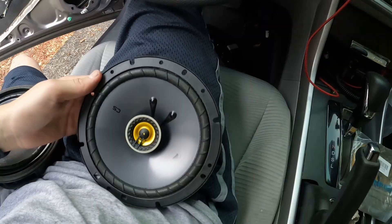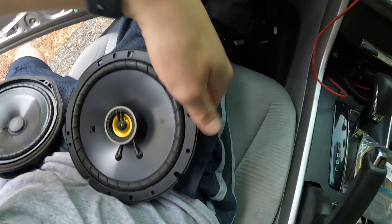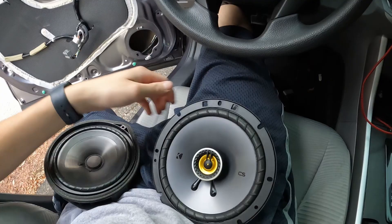So this is my old speaker and this will be my new one. There's a huge difference in weight — this one's lighter while the new one is way heavier than my stock one. It looks way better and this one has a tweeter in it.